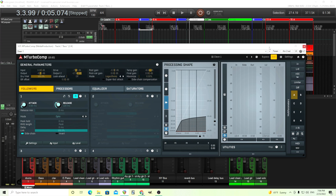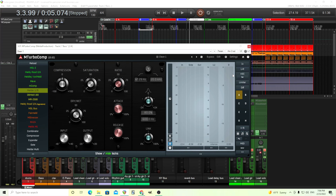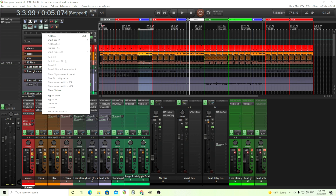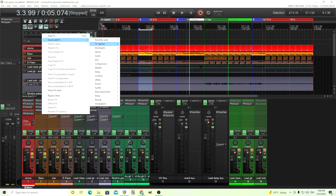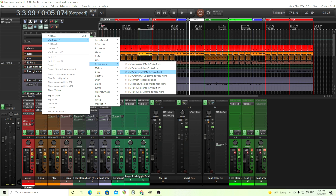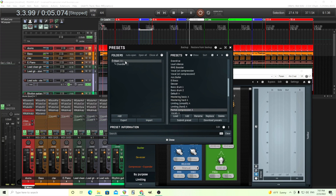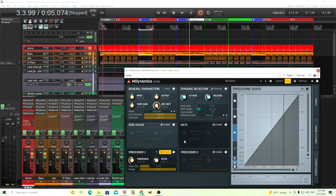That's one way you can do it, but for me I probably wouldn't use MTurbo Comp in the first place for this. Although it definitely works, I think there are better, more useful ones. Instead of something that's modeling a vintage compressor, use something a little more utilitarian. Let's go into the compressors and use MDynamics. Of course the MB versions will be the exact same, but I'm going to use this one. We can do the exact same thing — let's move our ratio up first.